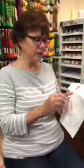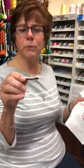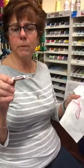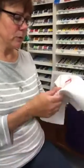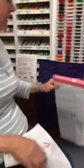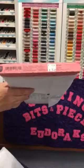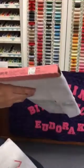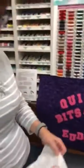Next you will need a chenille needle size 22. My favorite is a Primitive Gatherings brand — a chenille needle size 22. They are very sharp, but have a big enough eye that you can get the pearl cotton through it. The last product you will need is called Shapeflex. It's a stabilizer — a lightweight fusible interfacing — and it goes on the back of your project to stabilize it because we do not use a hoop and we don't want to distort our project.